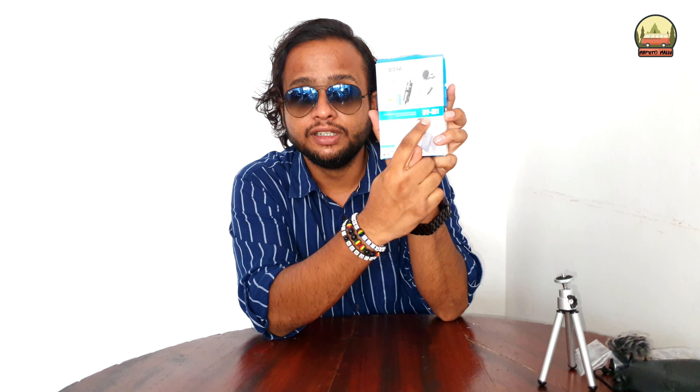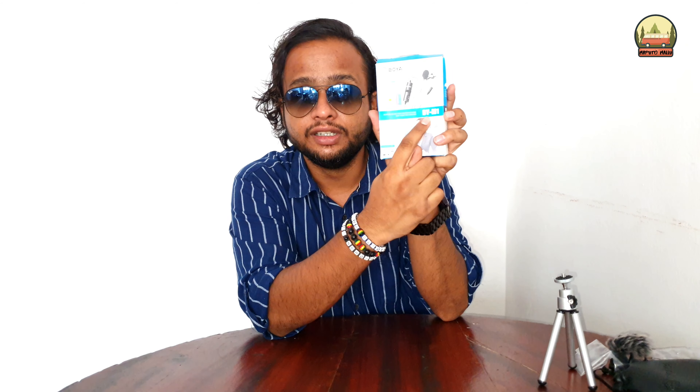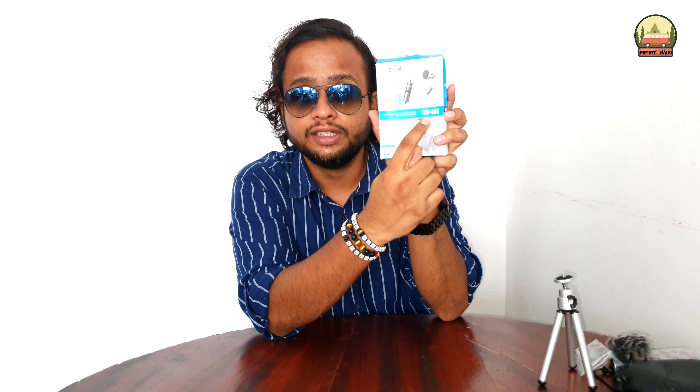This is the Boya BYM1 - it's written over here, Boya BYM1. There's nothing much inside the outer box - it's normal, pretty decent. I don't know if people are able to see properly, but now let's get started and unbox this.